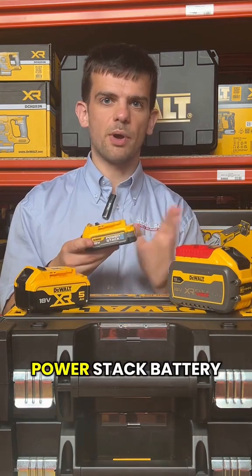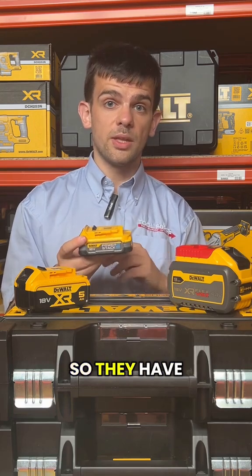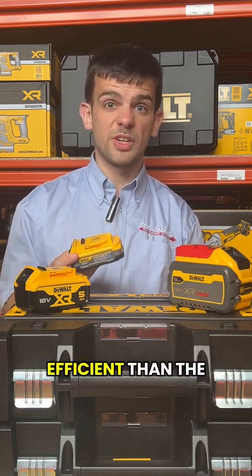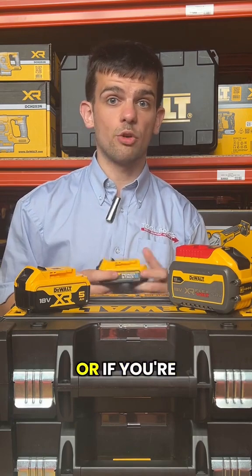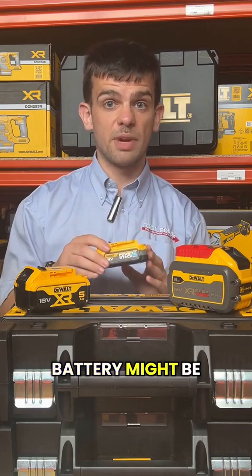Next up, we have the PowerStack battery range. They're still 18 volt batteries, but they use newer tech — they have pouch cells in them that stack on top of each other, hence the name. This means they're smaller, lighter, and more efficient than the standard batteries that use round cells instead. So if you're carrying a tool all day or holding something above your head for a long period of time, the PowerStack battery might be the one for you.